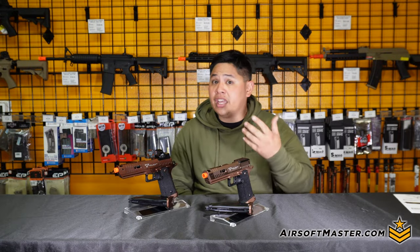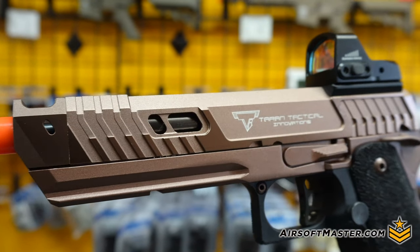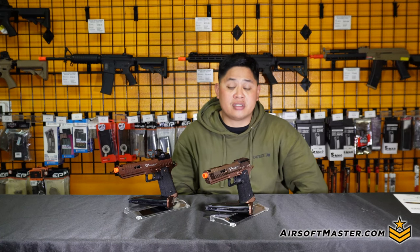Of course, you can't go wrong with the fact that you have a Picatinny rail on the bottom of the frame, allowing you to attach accessories such as flashlights or laser systems underneath the pistol.